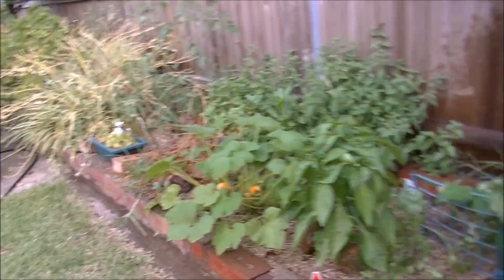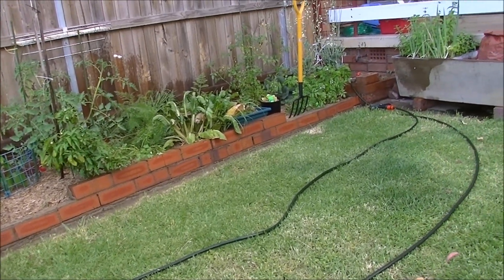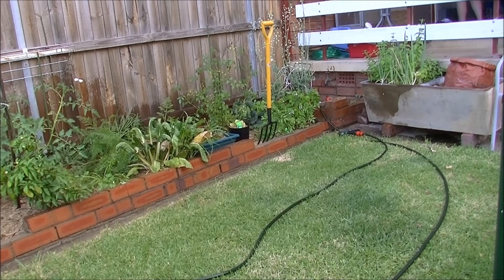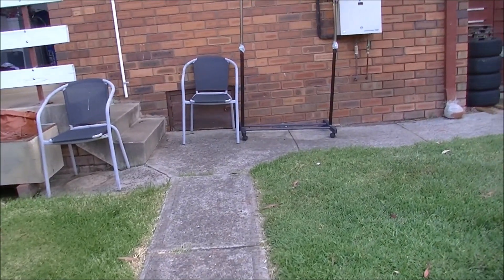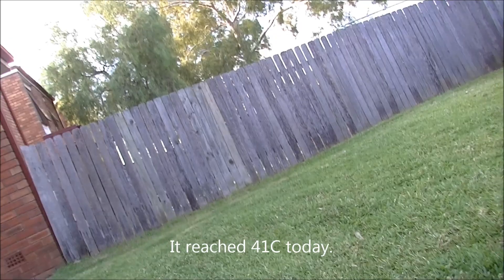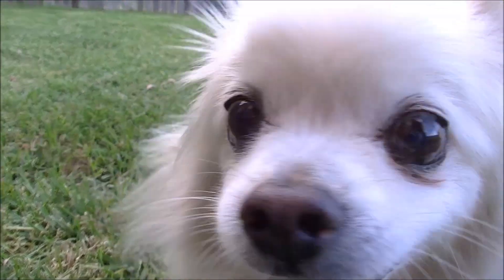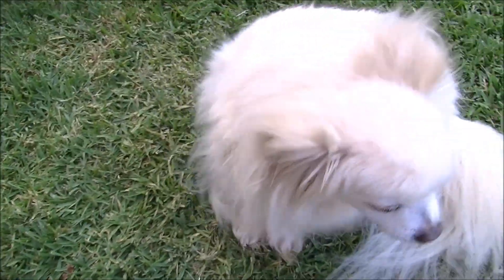How you going little bud? Hot, isn't it buddy? We got up to 40 degrees today. We've just come outside - I did nothing all day, watched some YouTube, too damn hot. We're probably about 32 now with a nice breeze, but as soon as you go near the concrete or bricks you can feel the heat. Anyway, I think he might want to go to the toilet. See ya, have a good one, check you later.